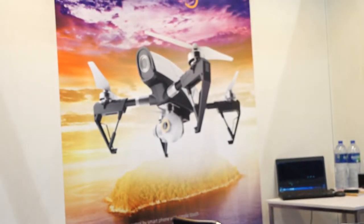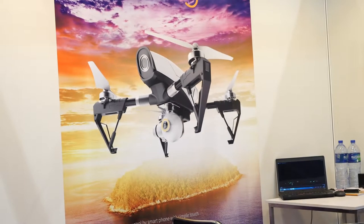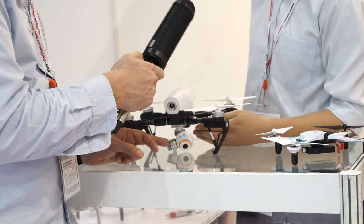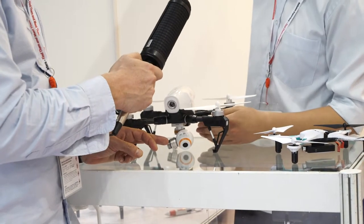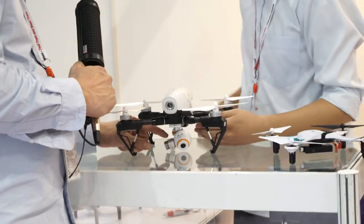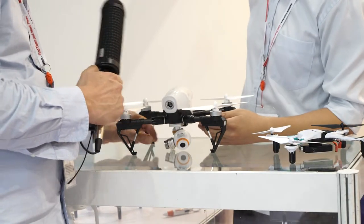What is the camera that it has? It has a full HD camera — full HD with 1080p video resolution and 12 megapixel stills. And it has a gimbal on it. Three axes.